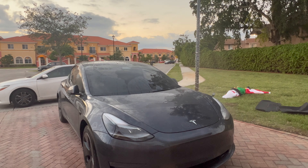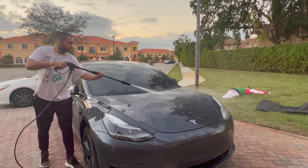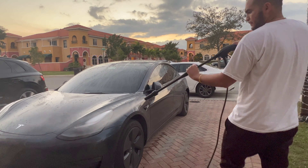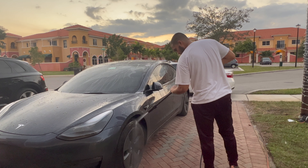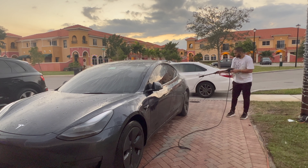We're going to go ahead and wash the car off with water first, just to remove all the dust or any debris on the car. I have like a hundred different angles of me washing the car, but I know you're not here to watch me just pour water on it, so I'm gonna speed the process up a little bit.